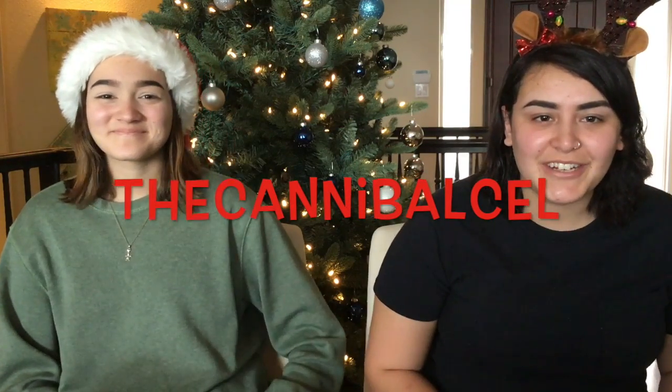Hello everyone and welcome back to my channel. Today I have a guest — this is Nina. I'll link her channel in the description.